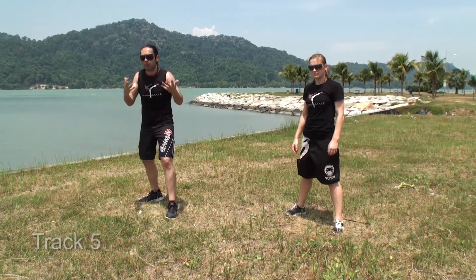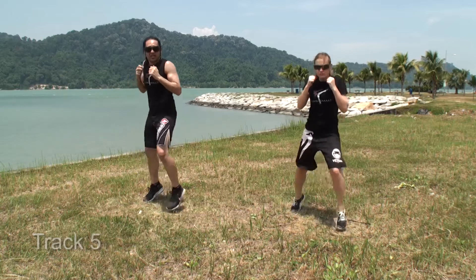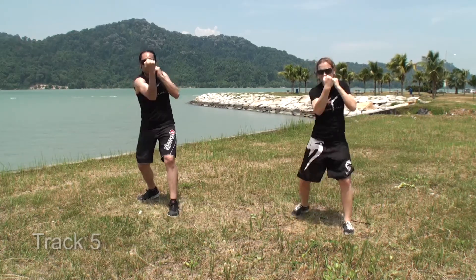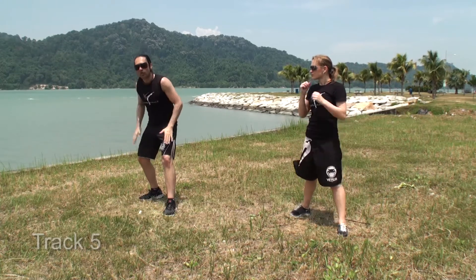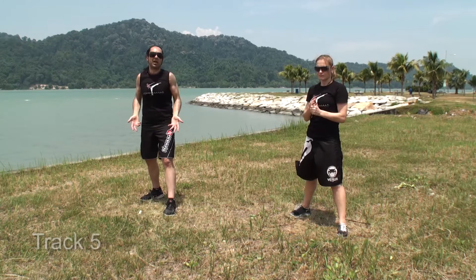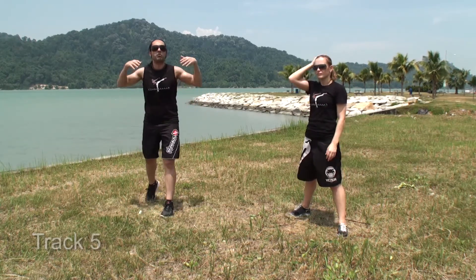The twist then progresses into a pulse, and the pulse progresses into cross jacks. I've said this in a previous release and I'll say it again — make sure your cross jacks are consistent, especially if you're team teaching. Remember, this is a tip, this is advice — I'm not instructing you, I'm telling you.